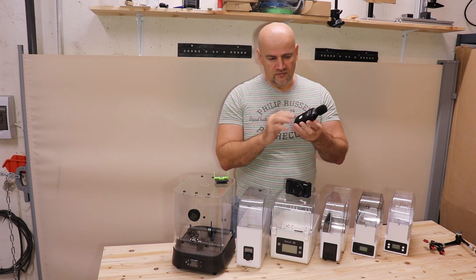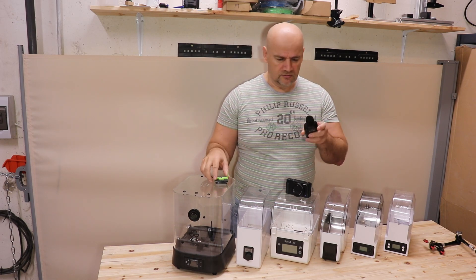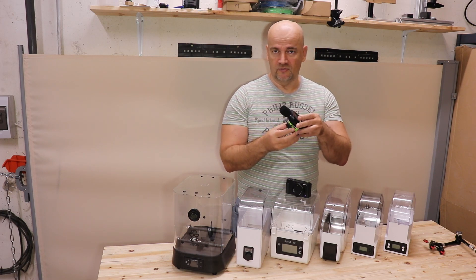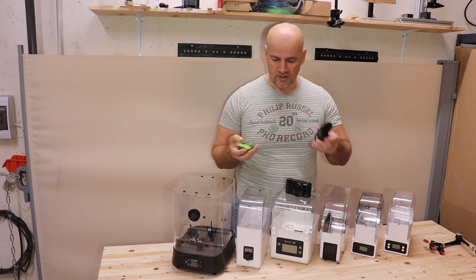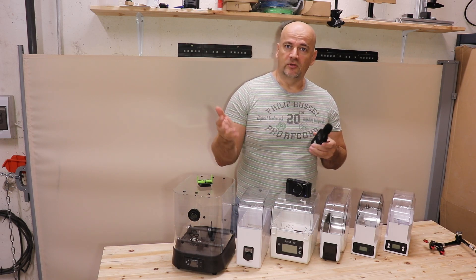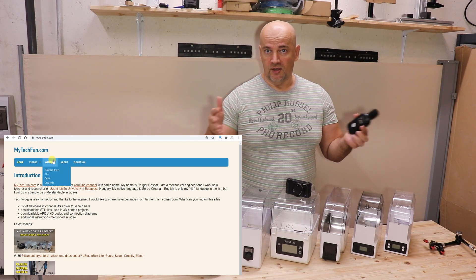It doesn't have a thread for a tripod, but I printed this holder so it will be fixed on a tripod — I will not hold it in my hand. That measurement data will be uploaded to my website next to those drying capability results.